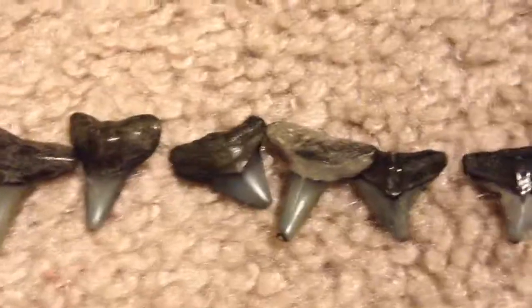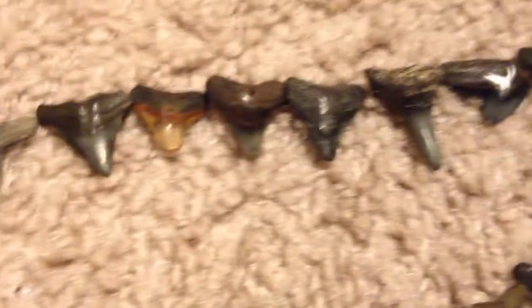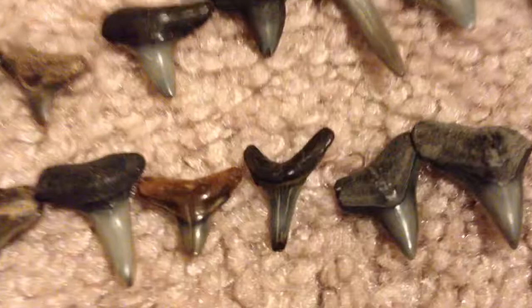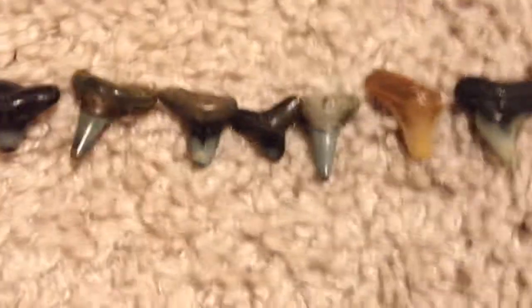I like the patterns. This one is pretty big — not that big if you're used to finding megalodons, but it's like that big. On camera it makes it look a lot bigger than it really is, especially when I zoom in. Some of them are like red, like this one right here. It all depends on the colors.